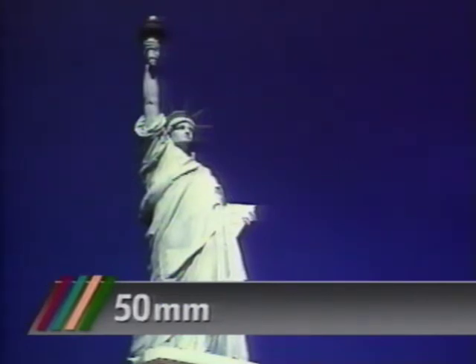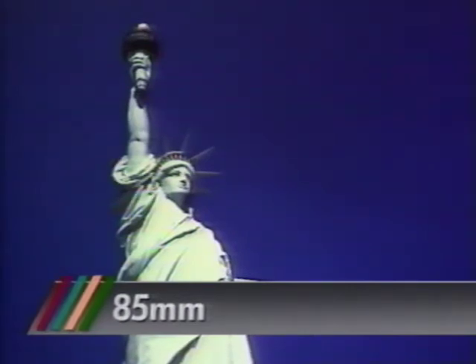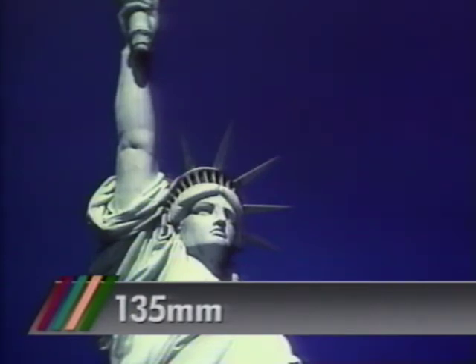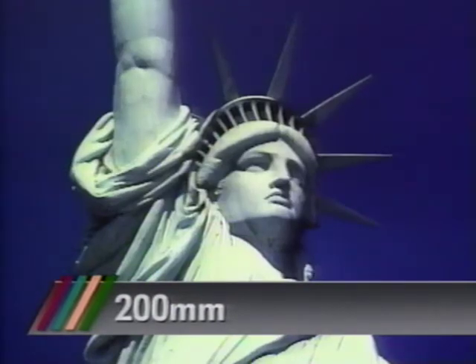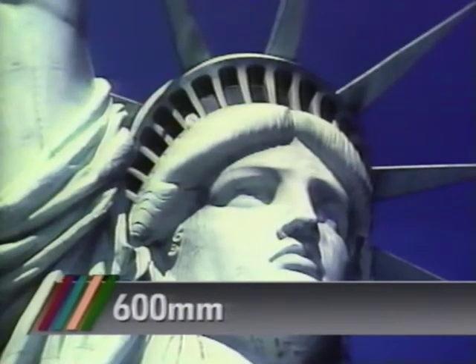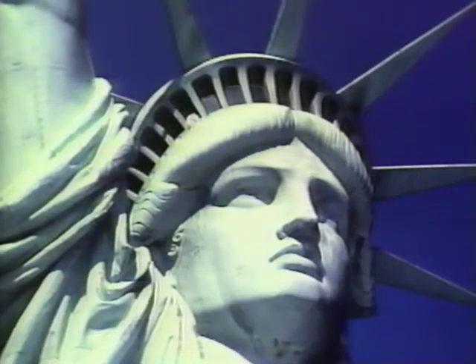Now let's go back to the normal 50mm lens and go up from there. Here's an 85mm telephoto — remember, we're getting closer without moving a step. A 100mm brings us closer, and so does a 135mm — these are great portrait lenses. Here's a 200mm from the same spot, about 300 feet away. Then the 300mm, and finally the big gun — the 600mm. As you can see, you can get right in there for a nice tight portrait from quite a distance away.